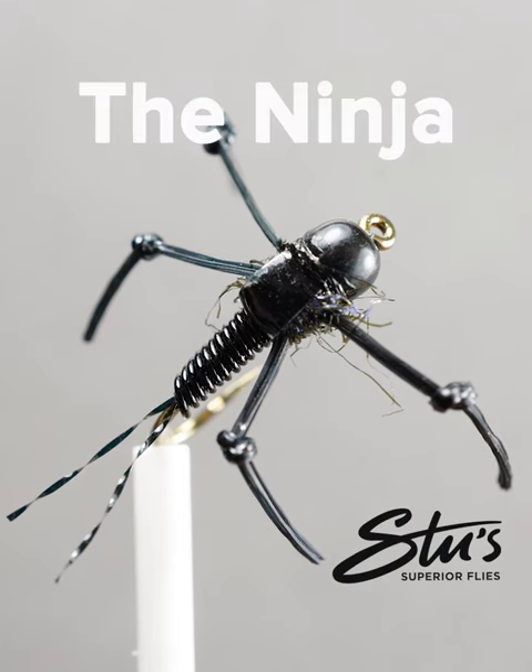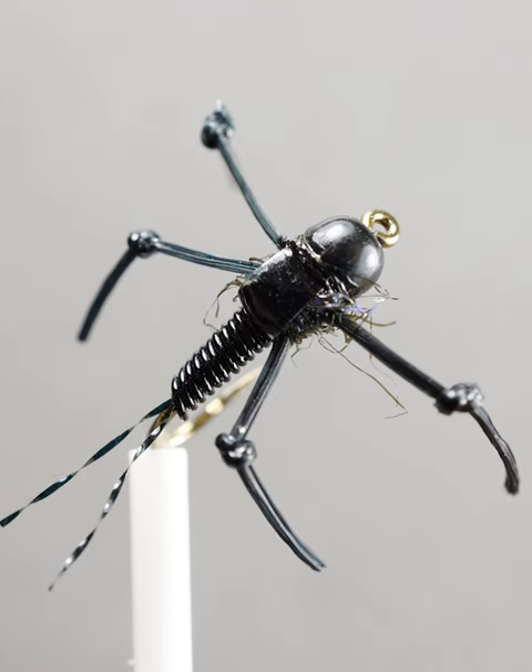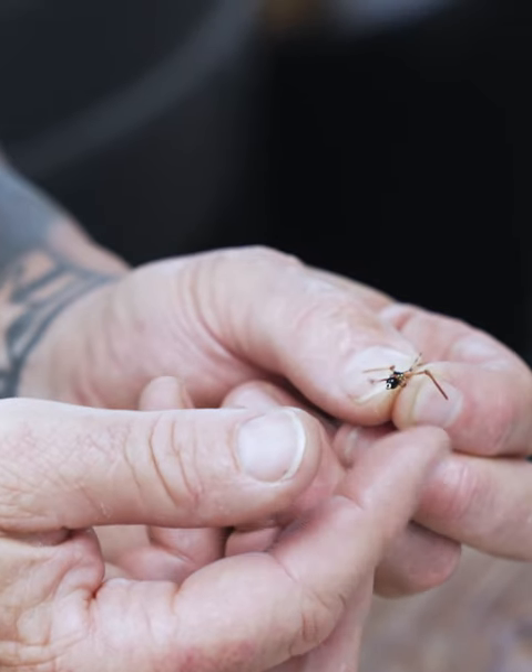What's the name of this guy? This is the ninja nymph. As you can see, it's got little ninja legs, rubber legs. It could resemble a mayfly nymph, but mainly a little stonefly nymph.